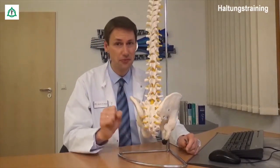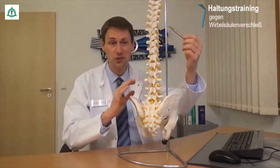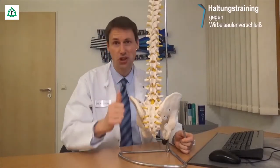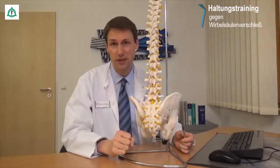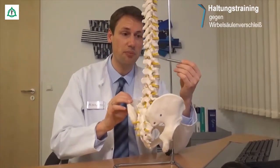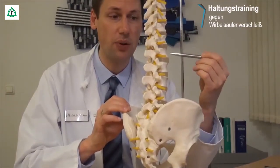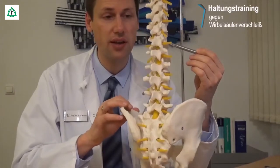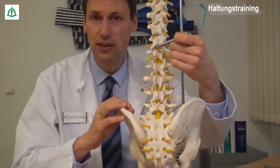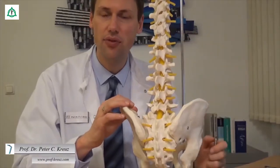Die Wirbelsäule besteht aus insgesamt 24 freien Wirbelkörpern. Wenn Sie sich das mal von oben bis nach unten anschauen – die einzelnen Wirbel werden durch Bandscheiben, durch Muskeln, durch Sehnen und durch Bänder stabilisiert. Wenn wir uns ein Bewegungssegment anschauen, sehen wir hier als milchige Struktur die Bandscheibe, die sich zwischen zwei benachbarten Wirbelkörpern befindet. Von hinten gesehen sehen wir zusätzlich, dass die Wirbel über ein Wirbelgelenk – das sogenannte Facettengelenk – eins auf der linken und eins auf der rechten Seite jeweils verbunden sind.